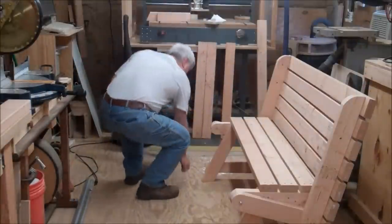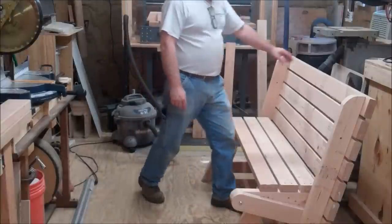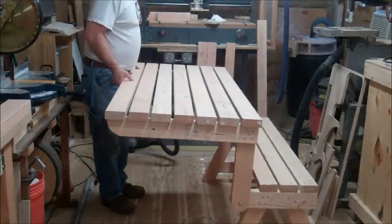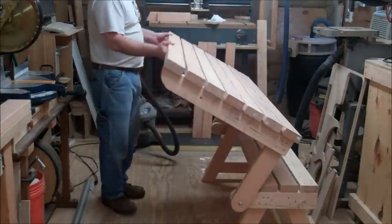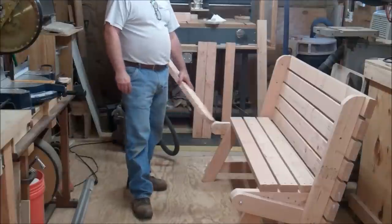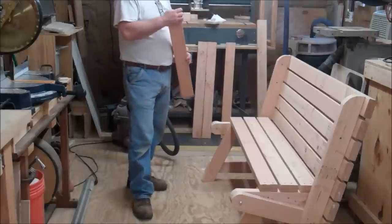So I've got the table part finished up, and I've just got a couple of bolts stuck through here temporarily. You can see how that clears okay, and then this will sit level — that will be the picnic table, and you'll have a bench on that side. I've still got to do the bench on the other side. So bench one and table are done. Now it's on to bench two.